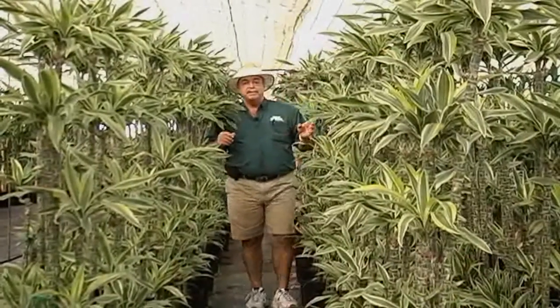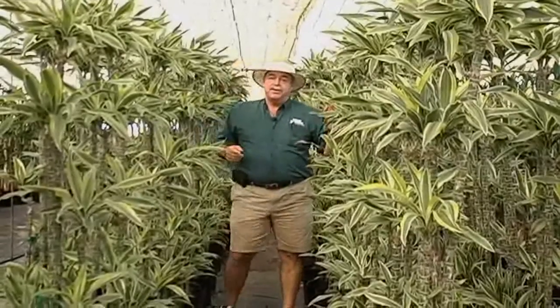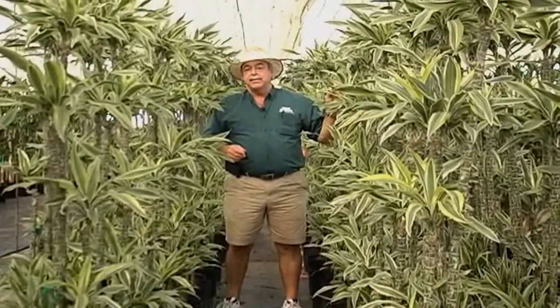The beautiful colors of these plants give you a nice alternative to the typical green plant. The Ulysses is a nice white-striped variety, while the Lemon Lime is obviously a nice lemon-striped plant.